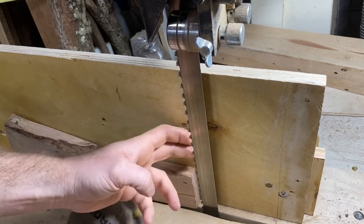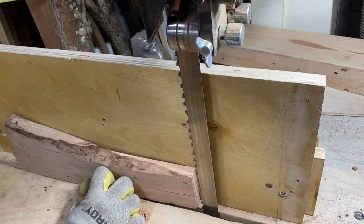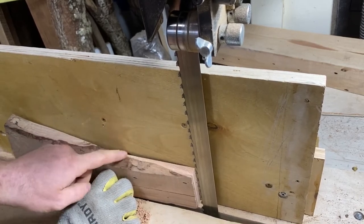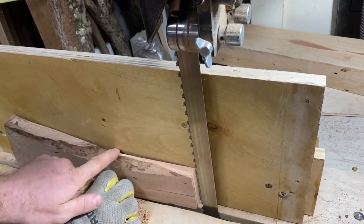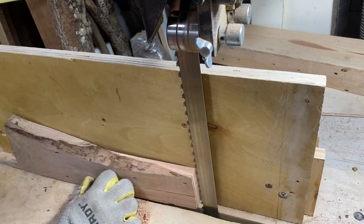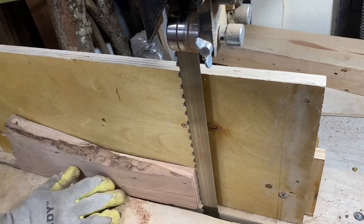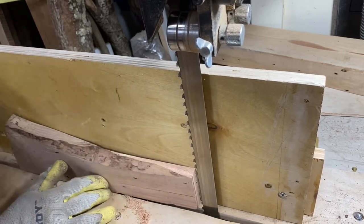I'm using the inch and a quarter Laguna Resaw King right now on a 150-inch bandsaw. This was a very dull blade that I used — you can see that it drifted quite a lot. This is at least a quarter of an inch in a piece of wood that's only about 14 inches long, so it's pretty big drift, certainly noticeable. Okay, go ahead and get her fired up here and do a little resaw cut.